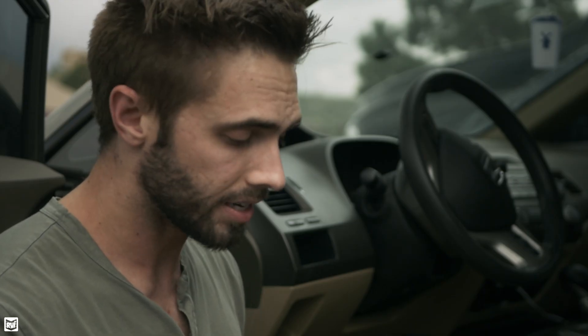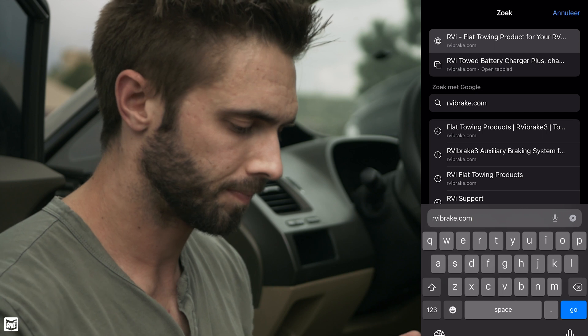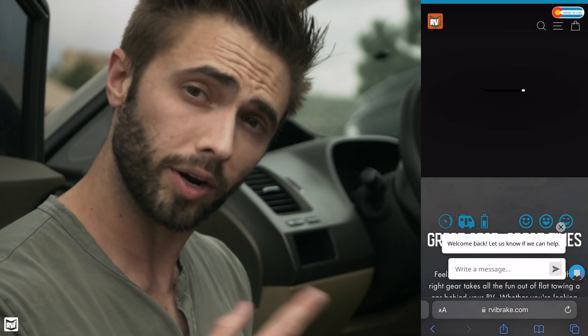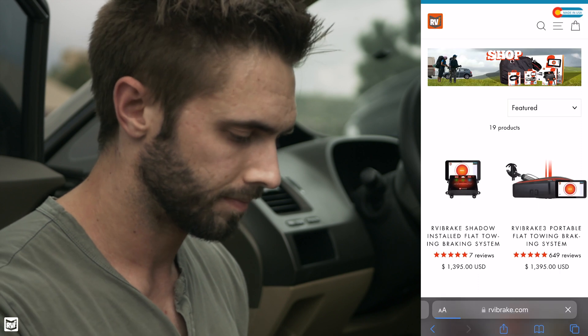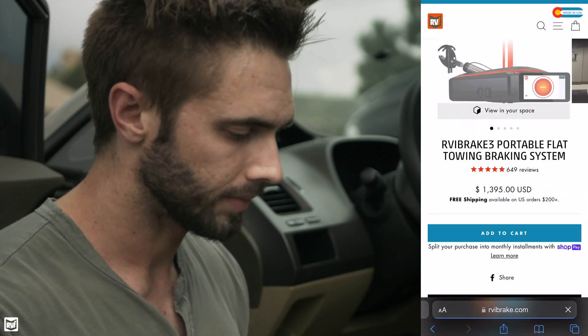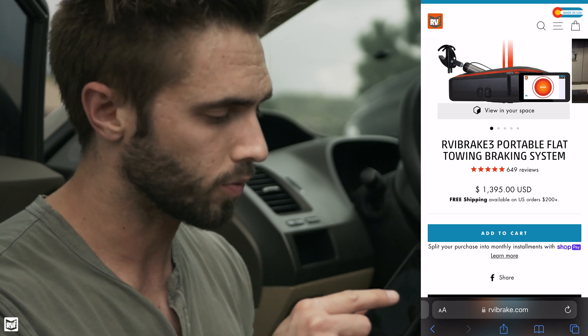Let's take a look at how easy this actually is. The very first thing I want you to do is pull out your smartphone and we're going to go to rvibrake.com. Once we're there, we're going to navigate over to the RViBrake 3 product page. At the top of this page, you're going to see a little icon that says 'View in Your Space' and that's what we're going to tap.